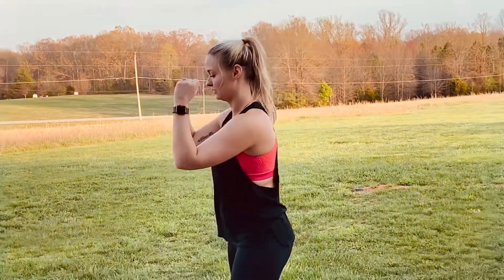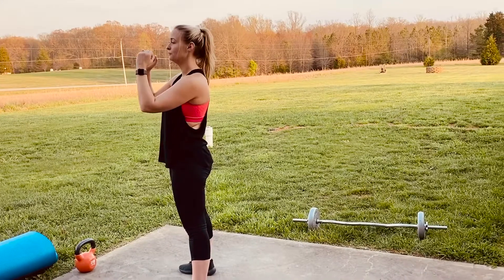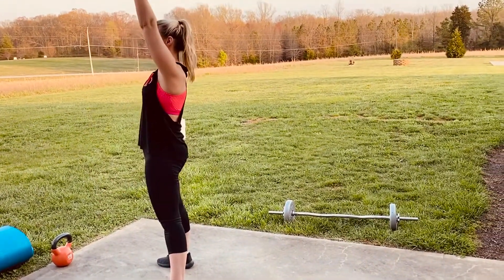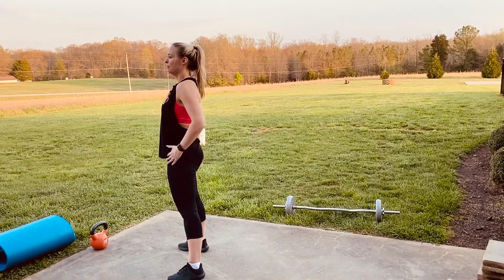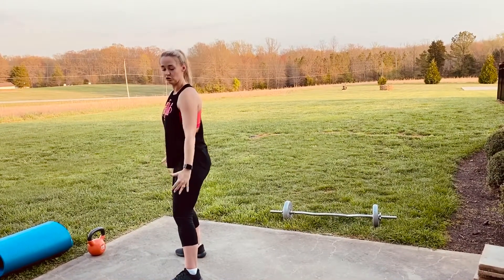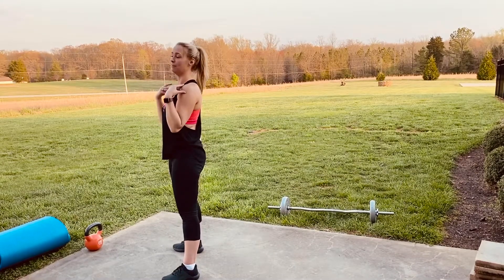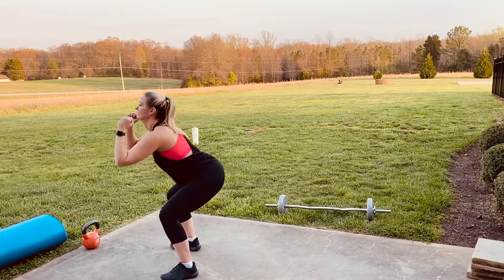So what we're going to do is our dumbbell thrusters, which from the side look like this with dumbbells in hand, or whatever you have that's going to work for you. You go down like a normal squat, push up squeezing that glute and come up. It's all about that squeeze — pushing those hips forward, pushing those arms up. Let your lower body power your shoulders up. So it's here and up, here and up.